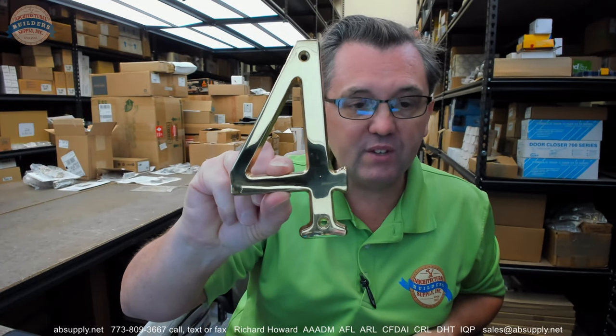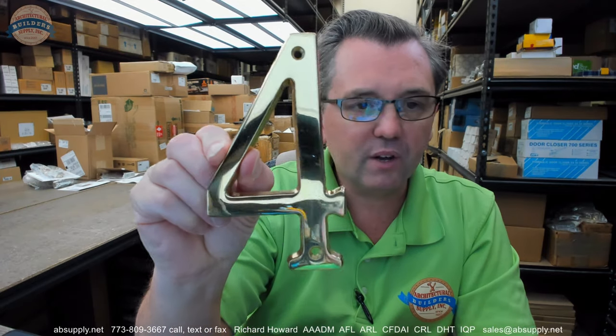Very nice and handsome. Number 4 is the numeral. Obviously they can do everything from 0 through 9. I think 6 and 9 will be the same numeral — they generally are just turned over — but you'll be able to do everything in that regard.